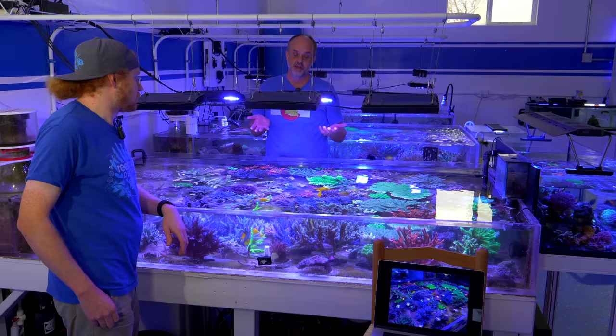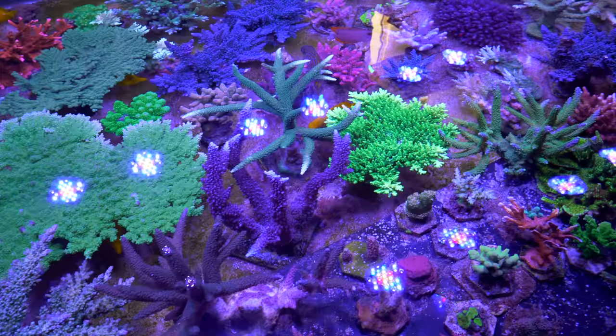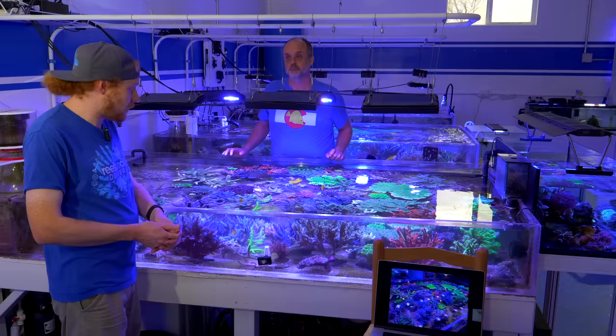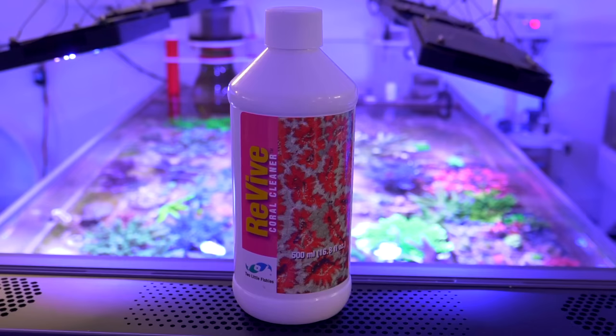Any SPS keeper knows that RTN is just the way it goes, and flatworms can be just as deadly, though not as quick. It's the plight of an SPS reef keeper that you're going to have a lot of these other things—if you just had green star polyps, you'd be fine. But that's why we enjoy the challenge. These will test your patience. Without further ado, we've got a cart set up as a dipping station. We'll roll it over and show you how we deal with Acropora-eating flatworms.